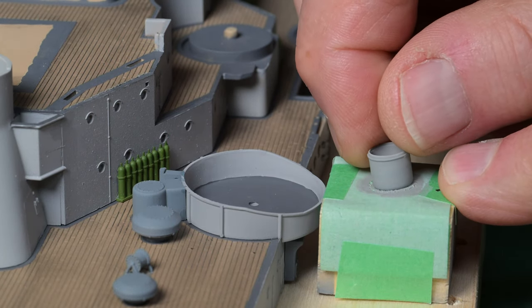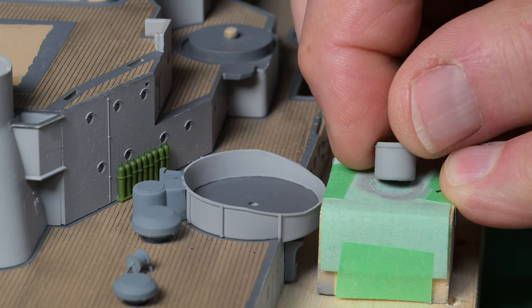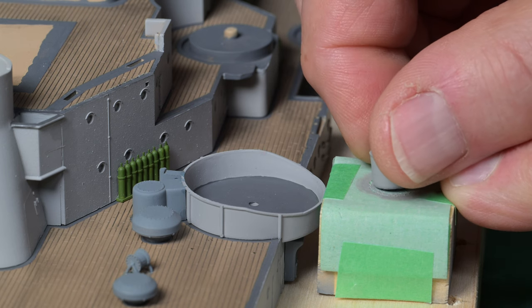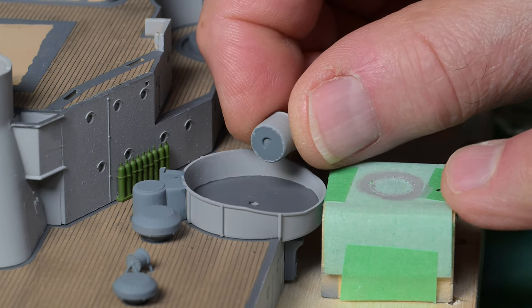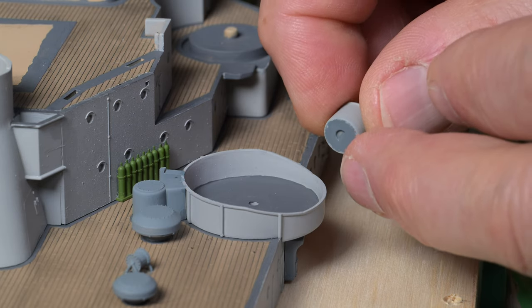These tubs have two coats on them now. I was remembering that one of the viewers, when referring to the panel line accent color, said to throw that stuff out — at least I think that's what he said. Okay, let's get this out of the way.